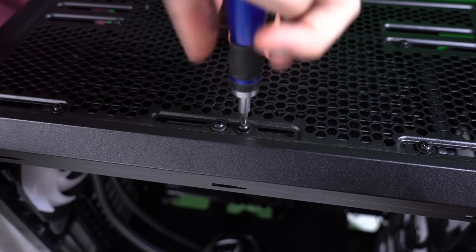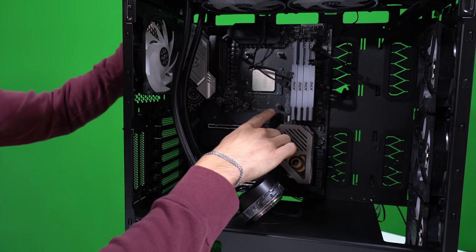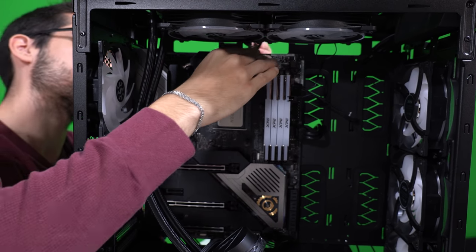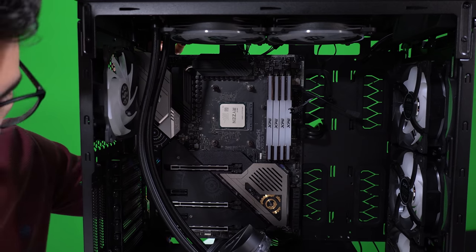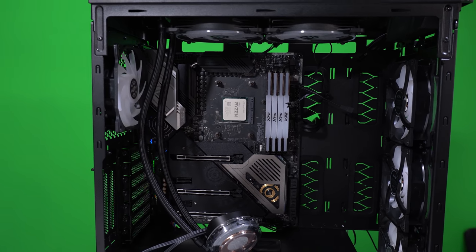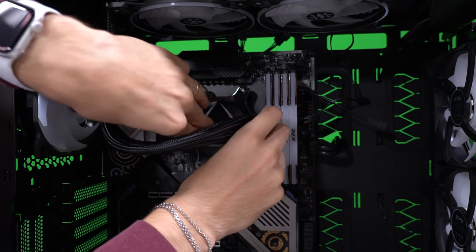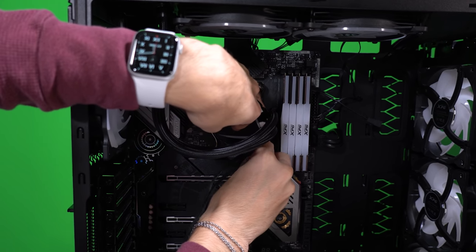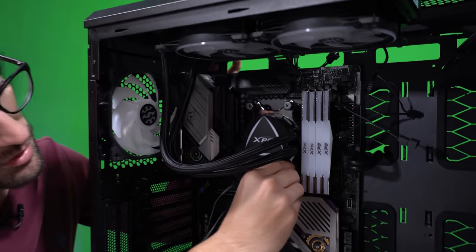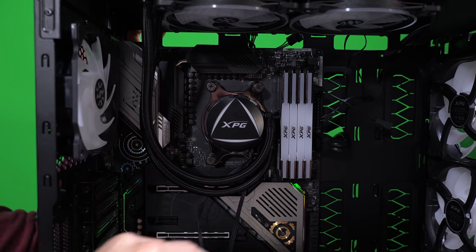With the radiator mounted we can focus on getting the block situated. I've got the standoffs included with the AIO already installed. Let's move these cables behind the motherboard tray so they're out of sight for now. We do have pre-applied thermal paste — we're just going to stick with that. Usually the stock stuff is okay enough. We'll swing the block around through the AM4 standoffs and tighten these little thumb screw caps. For the tubing it's just going to hang down like that — pretty clean.